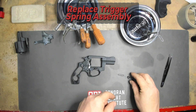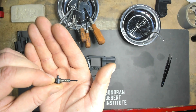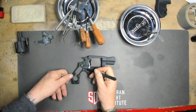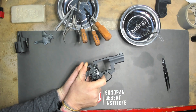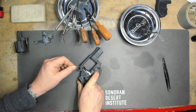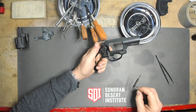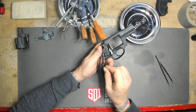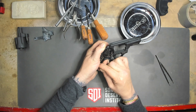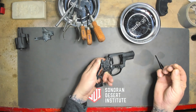Next we're going to reassemble the trigger spring assembly. There's a little ball on the end of this and there's a leg on the opposite side. The ball goes right into the trigger and the leg goes right into the frame, as you can see. We can pull our hammer back with the thumb piece and that will allow us to remove the paper clip. Next we're going to put our main spring assembly in — we need to orient it into the right slot. There are two slots: one at the bottom and one in the hammer itself. As you can see it locks down and then I can remove this paper clip.